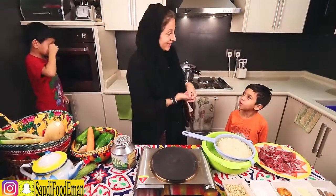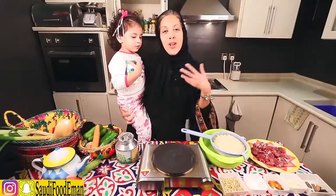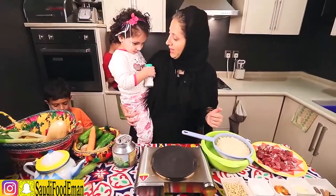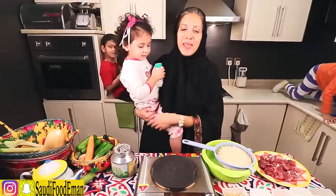What does 'yalla' mean? It means 'let's go!' 'Yalla ta'al' means 'come on, let's go!' 'Isha smik?' means 'what's your name?' — and her name is Warda. 'Marhaba' means hello, everybody. Welcome to another episode of Saudi Food with Iman.